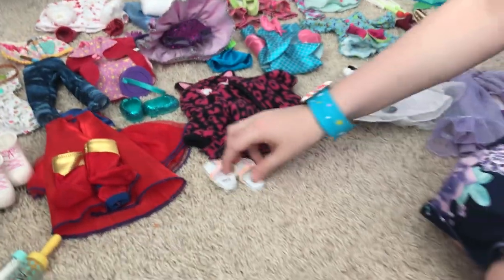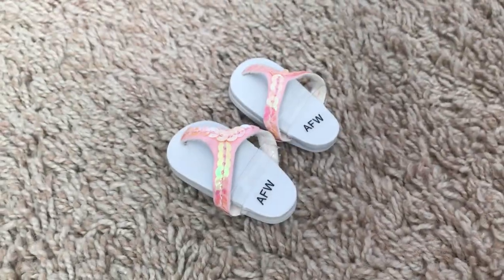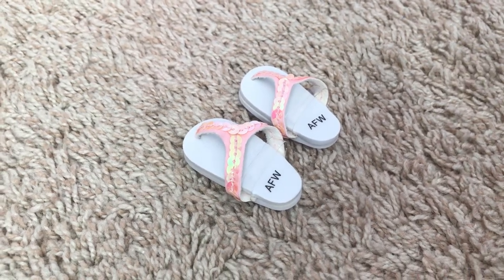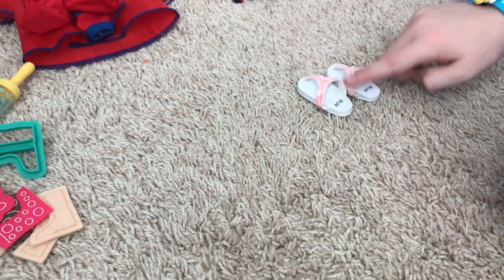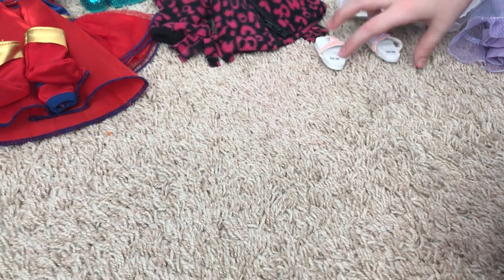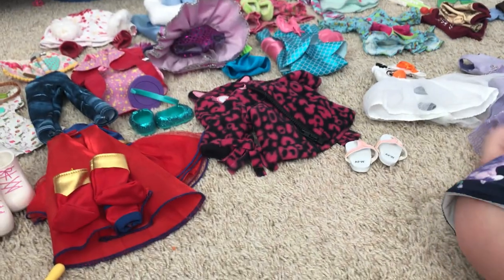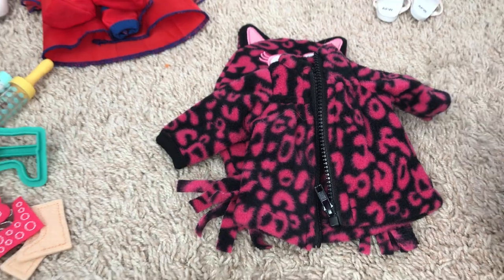Next up we have these cute little flip-flops. They're from the same shop as the Olaf dress. They have cute little sequins on them.